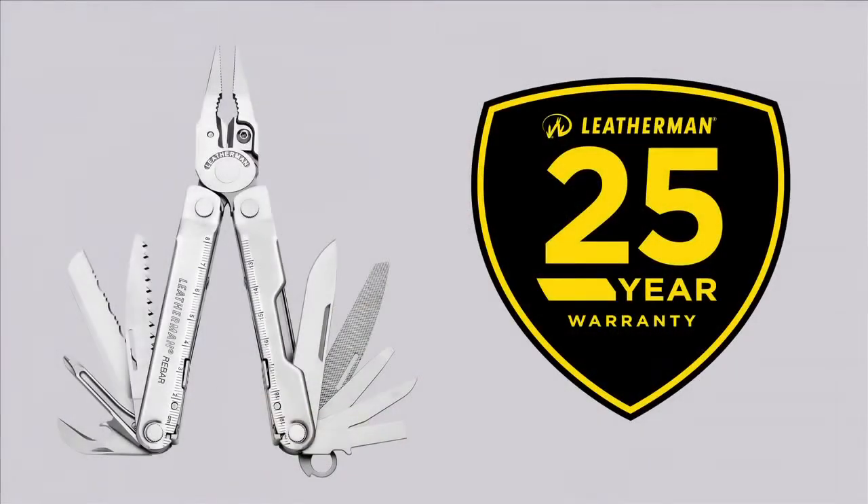Last but not least, the Rebar is covered by a no-hassle 25-year warranty. For more information about this warranty or other products, please visit us on Leatherman.com or check us out on Facebook and YouTube. And if you're ever in Portland, stop by for a factory tour and see how the Rebar is made.